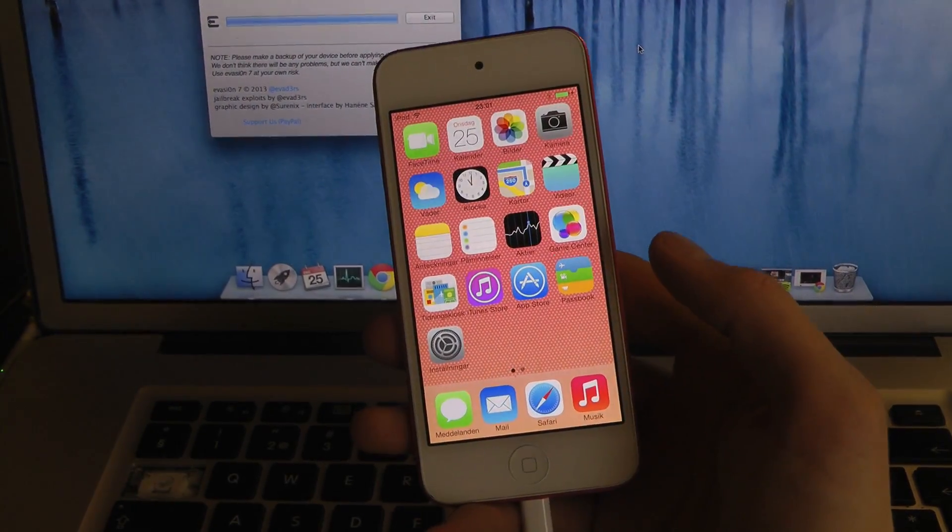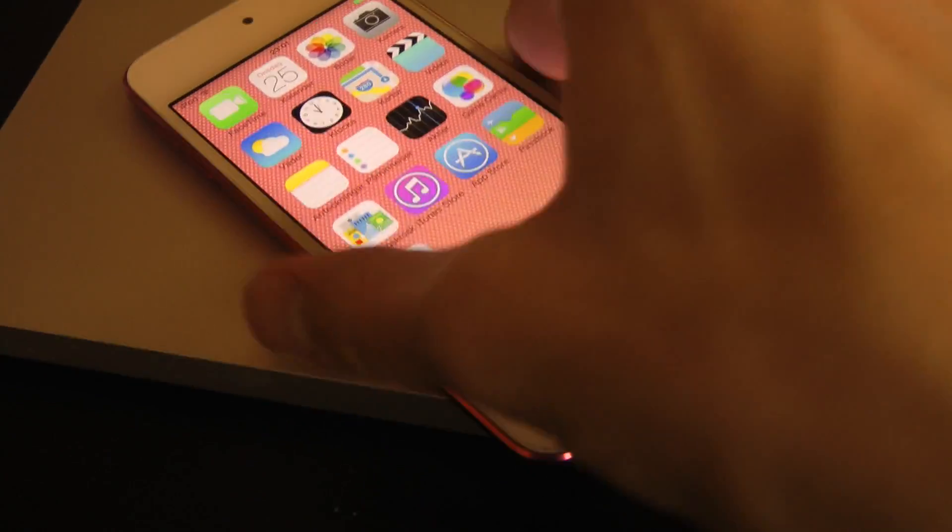So yeah, just quickly showing you how to jailbreak the iPod Touch 5th generation. Peace out.